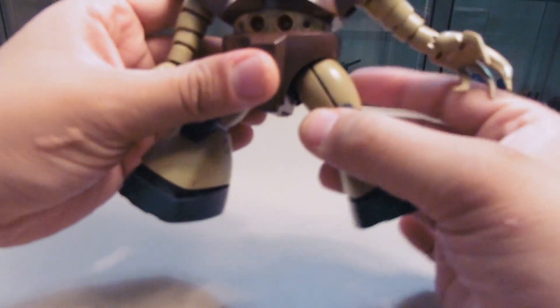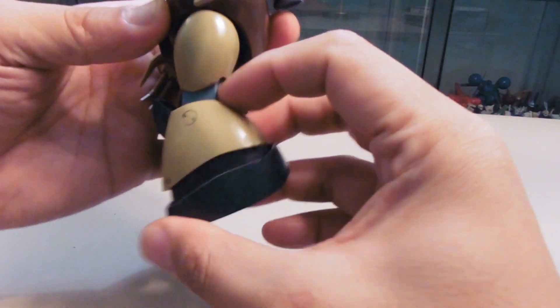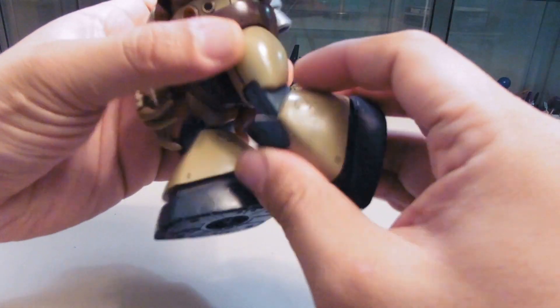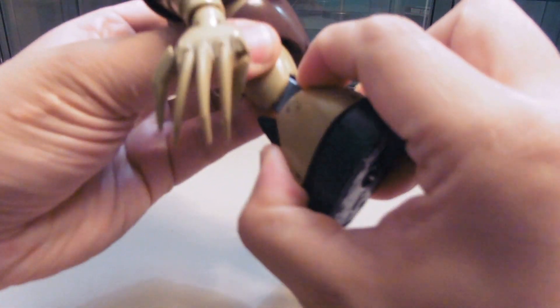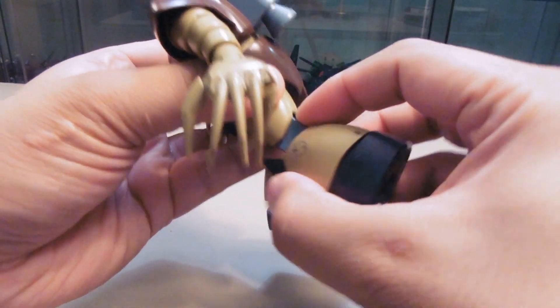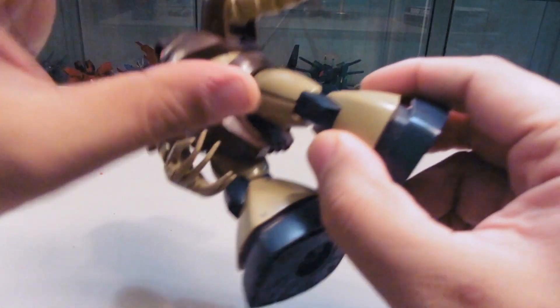The leg can go back and out, but it can't really do a split compared to the Zygogg in terms of range. On the knee part, there's a joint there but it doesn't go that far.